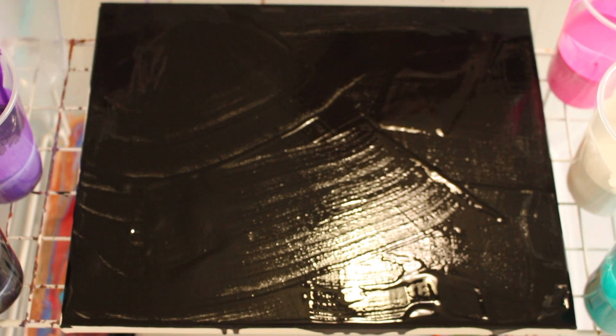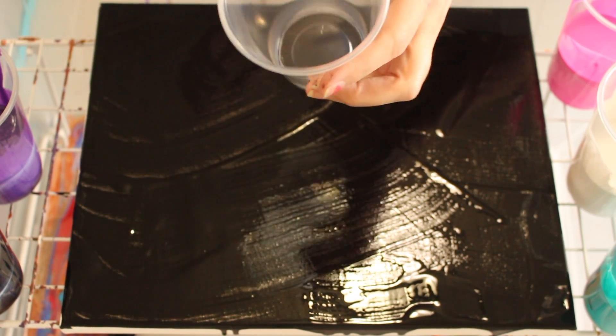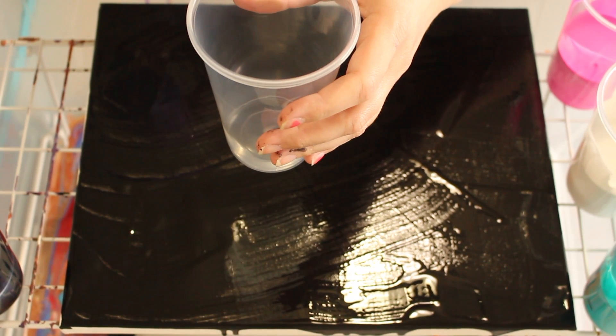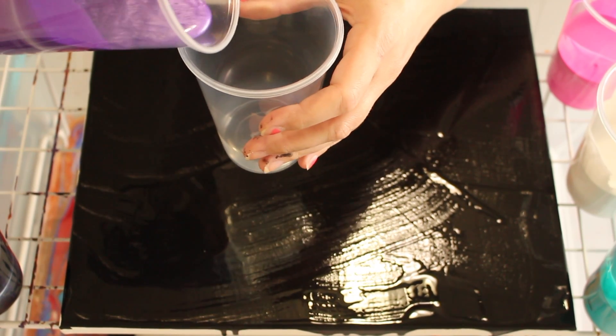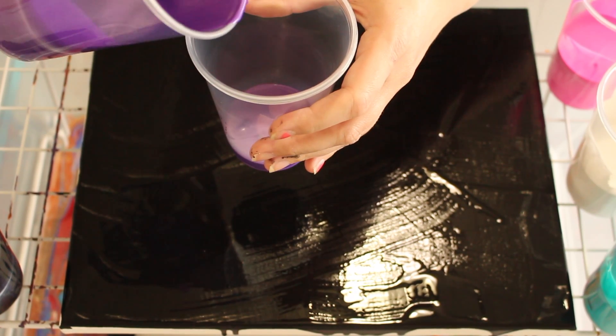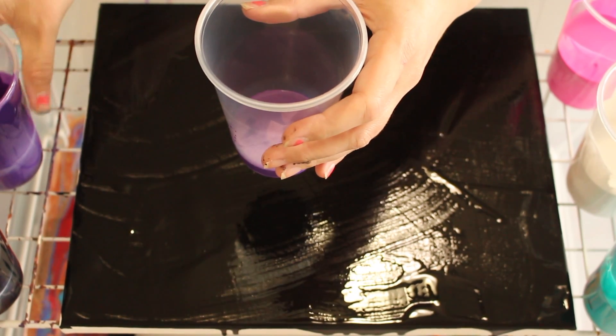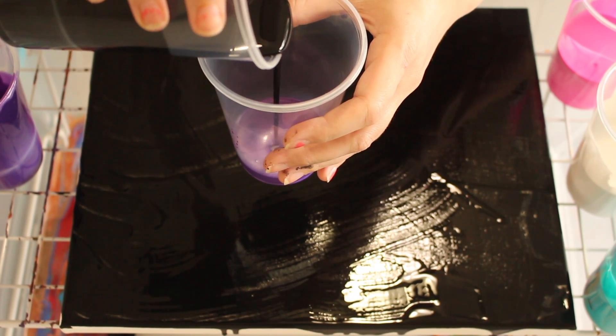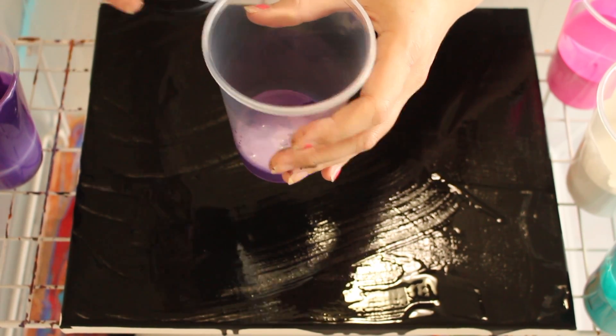You want to pour some stuff in here? You want to put some purple? Purple! Let's put some purple. Purple! What is this? No, no, no. Yeah, we're going to put some black.